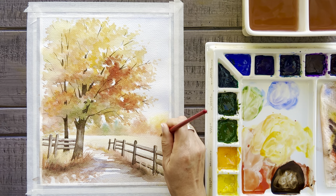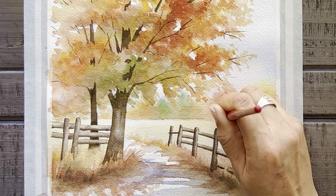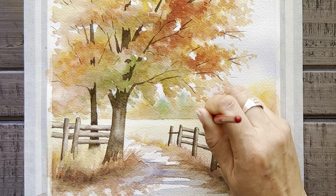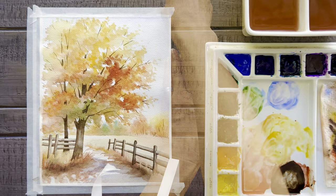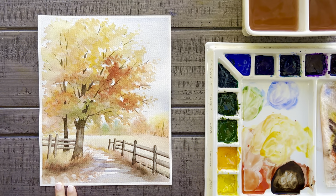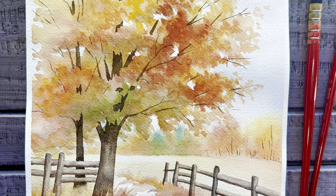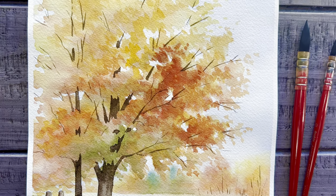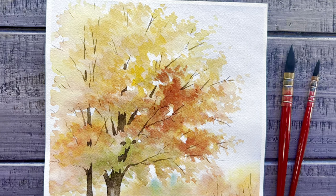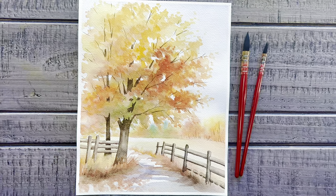It might also be a fun addition to paint in some really thin lines to represent trunks on these trees in the very distant background. And that's it for today's fun autumn landscape painting and my final autumn tutorial for the season. Thank you so much for watching today. If you enjoyed this tutorial, please consider subscribing to my channel so I can continue to help you discover your artistic side.